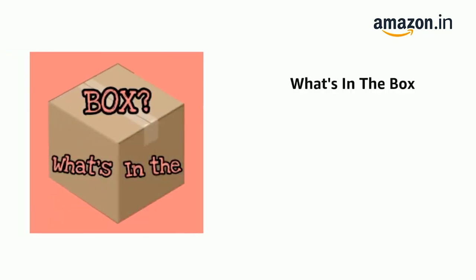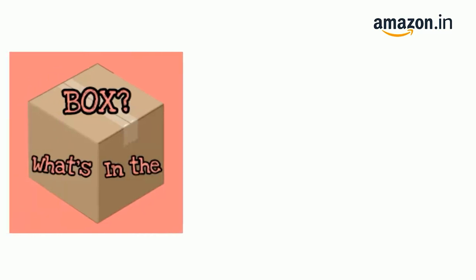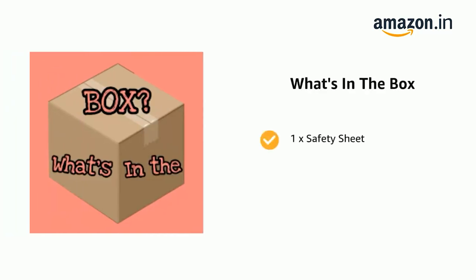The delivery box contains one pair of T460BT headphones, one warning card, one warranty card, one safety sheet, and one QSG.